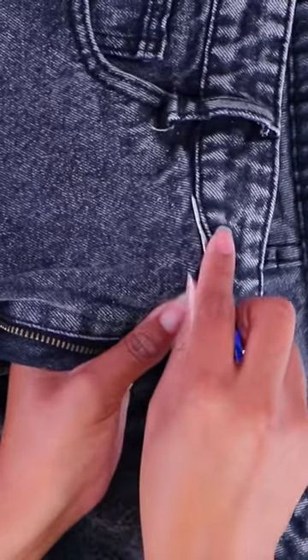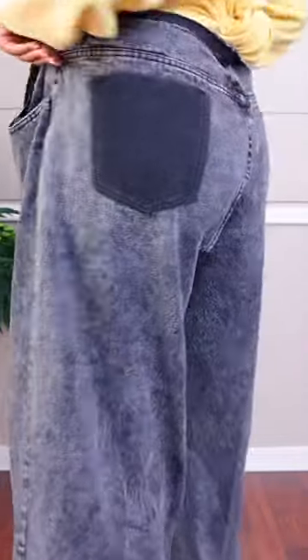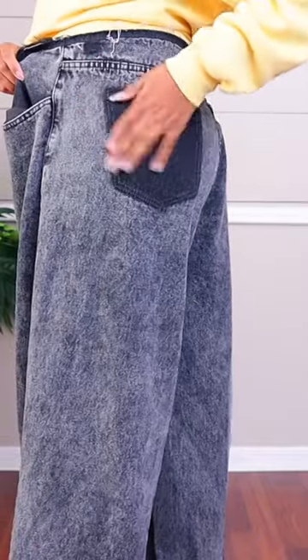First I'll use the seam ripper and take off both waistbands. I also took off the money pocket as well as the back pockets, because they're going to be too far over once I take these in.